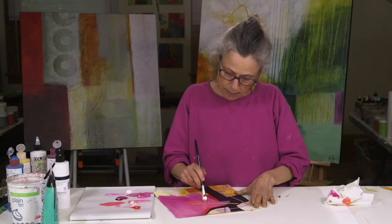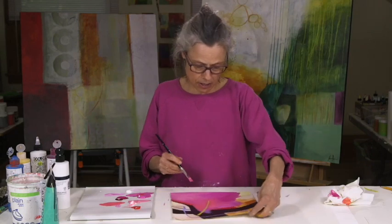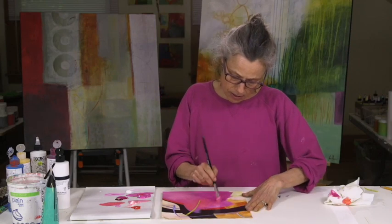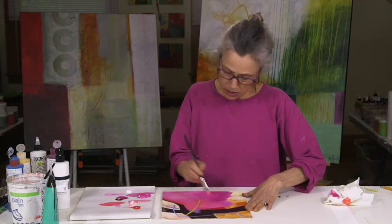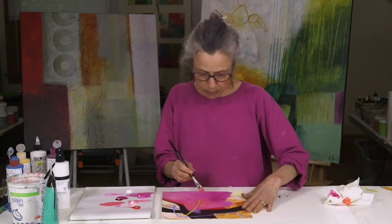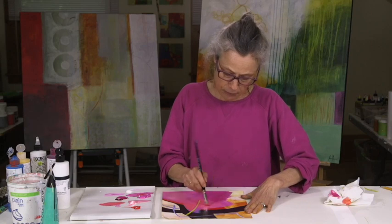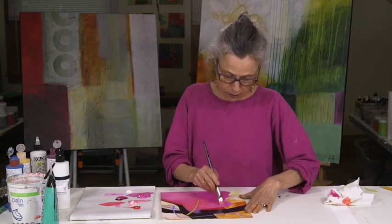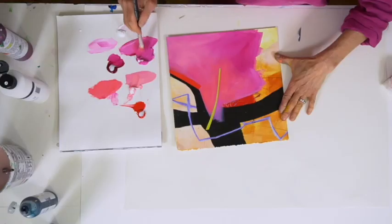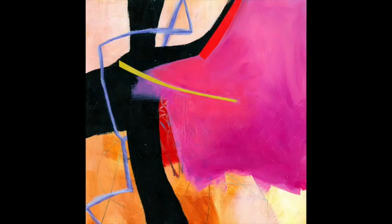There's not a prescribed or predictable way that I'm blending these colors. The main goal is just to give this one area of pink a little more interest, a little more nuance, rather than just being a flat area of one color.